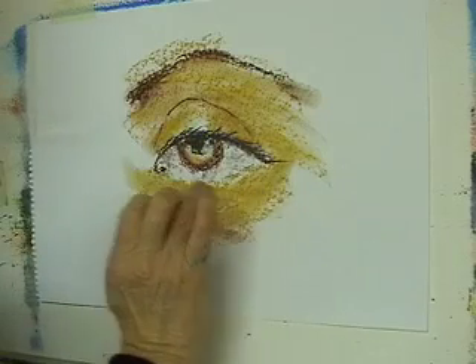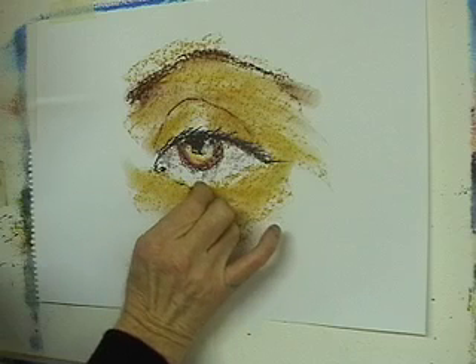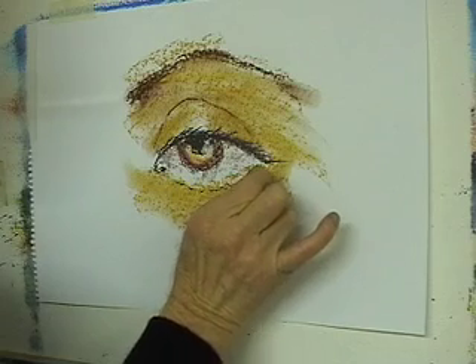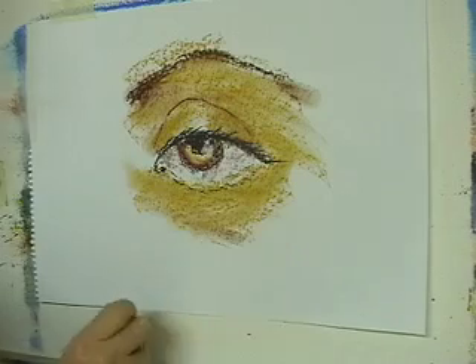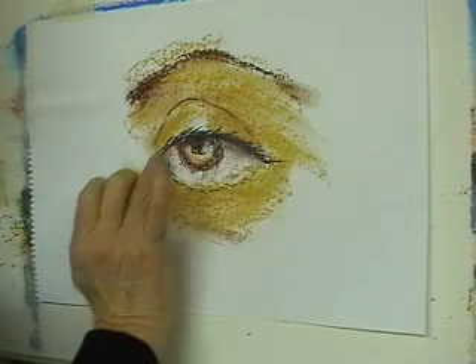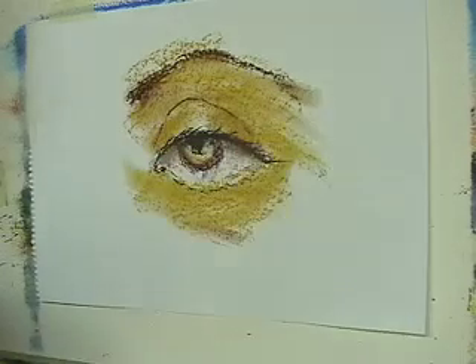Down here there's a little edge to the top of the eyelid. It's best to under-draw rather than overdraw — I'll just suggest a few little flicks out there for the lower lashes. Tuck that under there a little bit. And here I'll smudge this, because there's always a shadow at the top of the eye from the light coming from above.